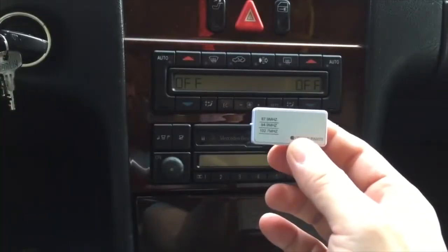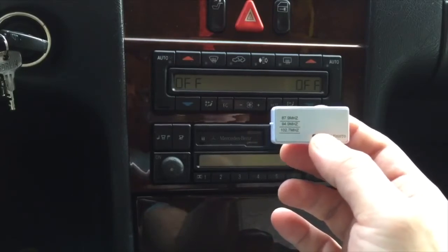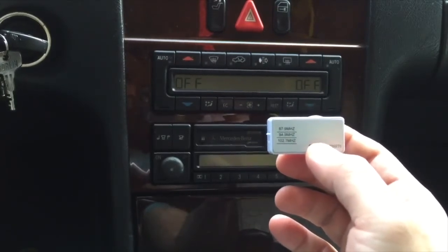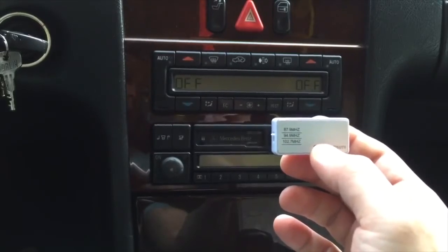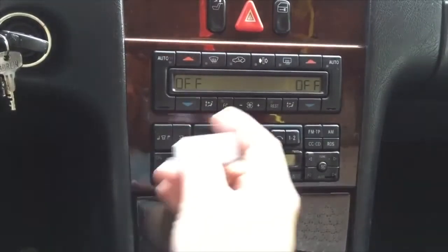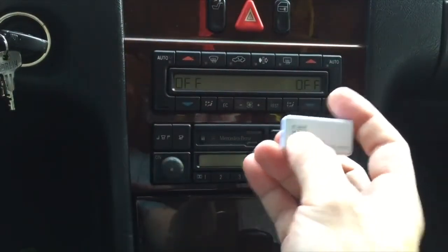This little gadget will allow you to broadcast any sounds or streaming media from your iPhone through your car radio without Bluetooth or an aux input, or even any wire at all. You simply set your preset on your car radio to match the setting on the transmitter. Let me show you how it's done.